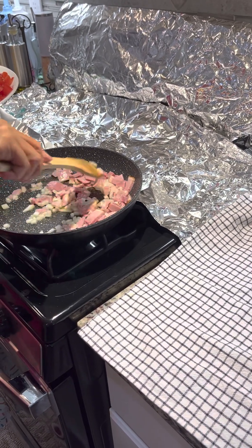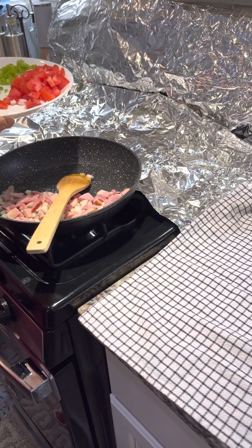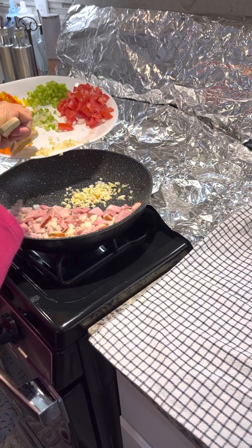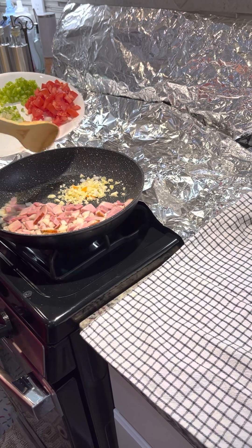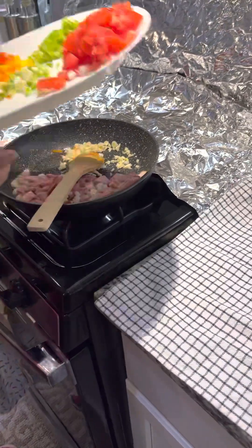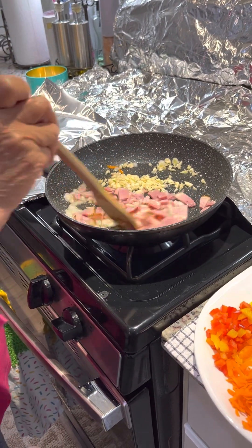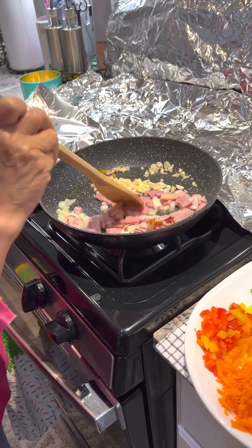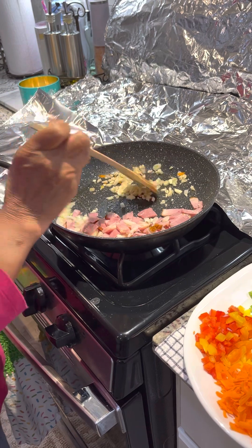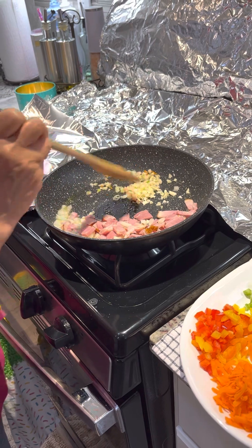This omelette is better than the rizzo one. Oh yeah. The garlic — a lot of garlic. You need to cook the garlic first with the onion and the ham together. I cover my stove with aluminum foil because I don't like the oil splashing all over.